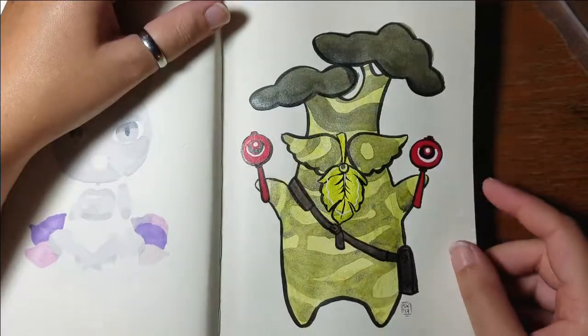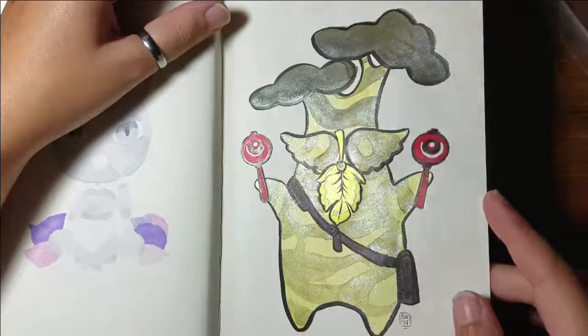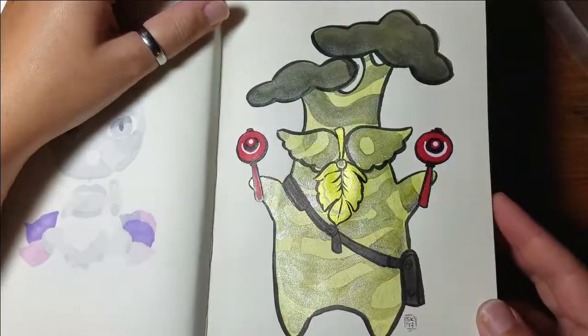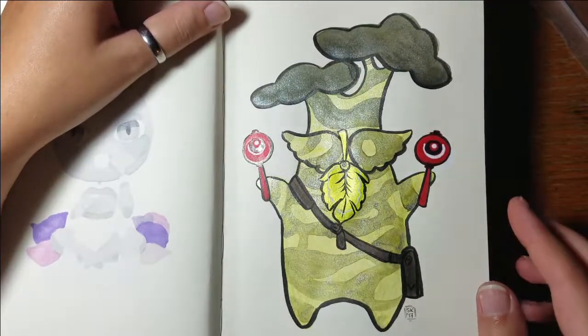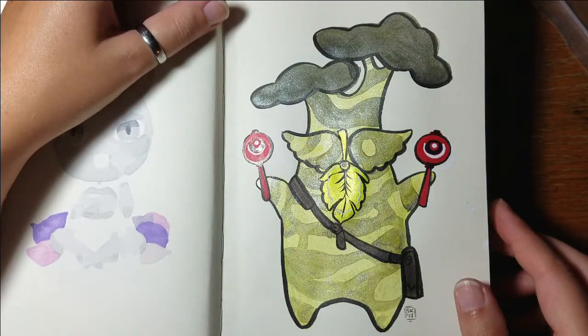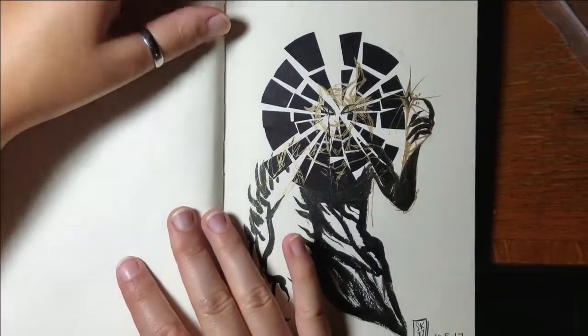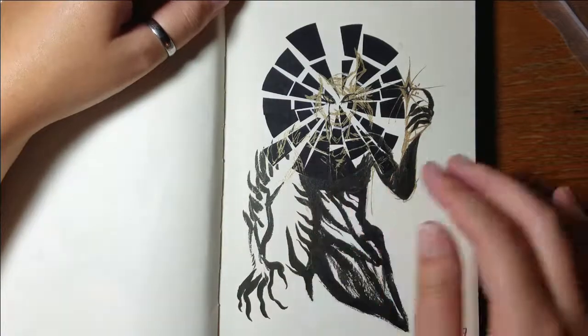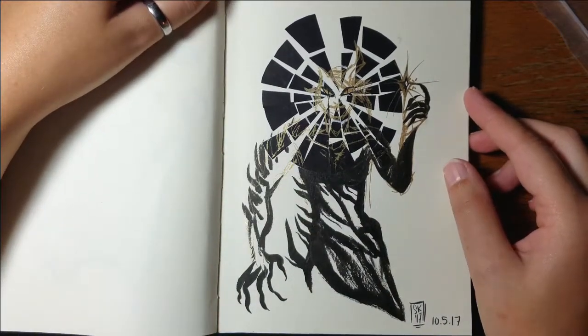Here is some fan art of Hestu from Zelda Breath of the Wild — I had a lot of fun with this one. I mixed my green inks with my black inks and it made this really cool natural green shimmery color. Well, shimmery isn't exactly natural, but it's still pretty.